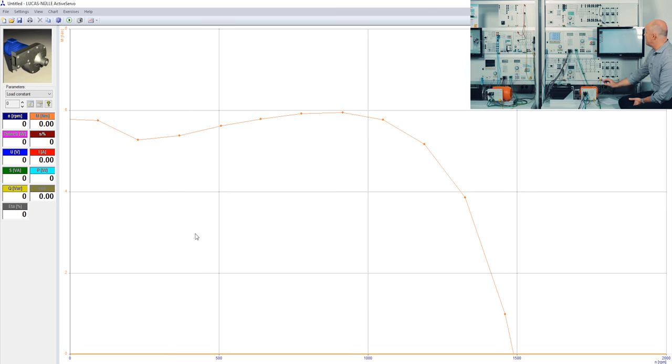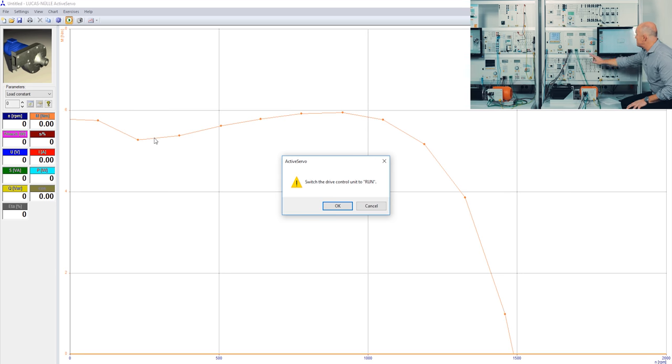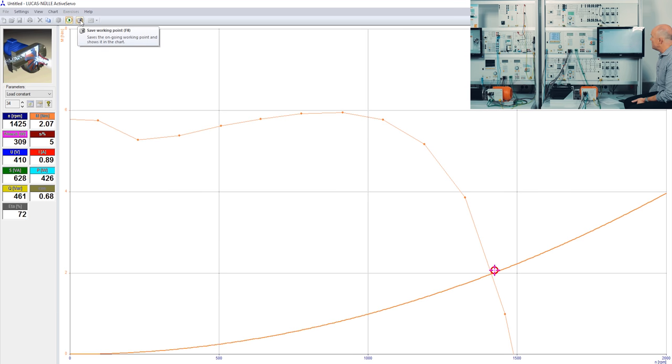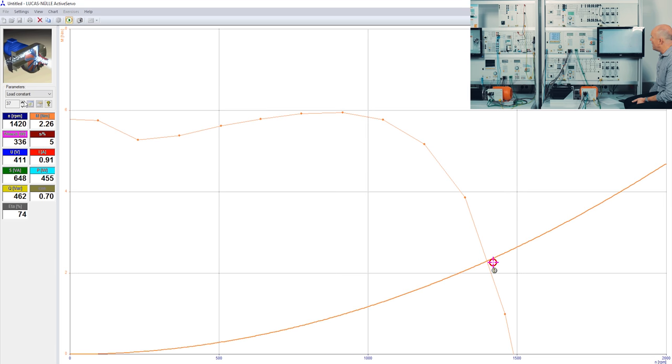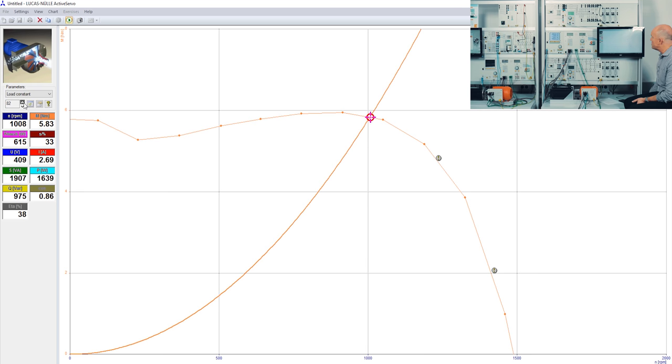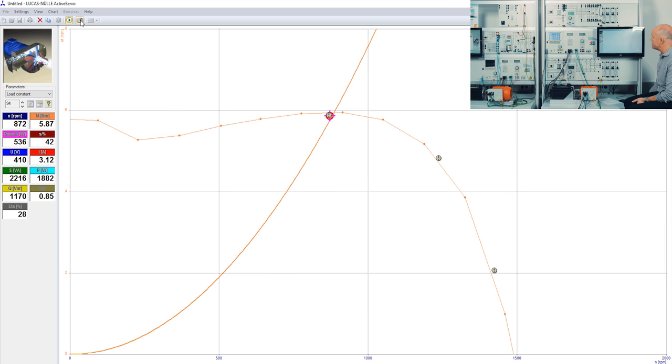I start with the pump simulation. I start the motor and press the run button. You can already see the working point, and if I change the load of this pump you will see that the working point follows the motor characteristics. I can use the camera button to record a working point at a specific position. I take one working point, change my load, capture another working point, then another. I stop and switch off the machine.